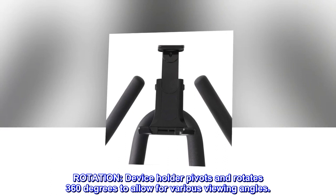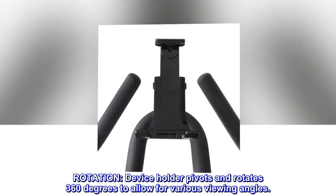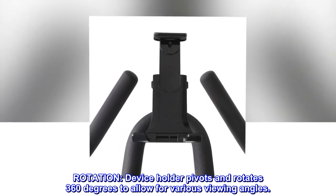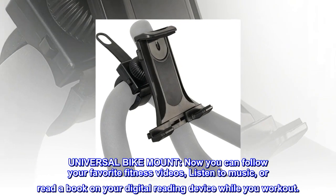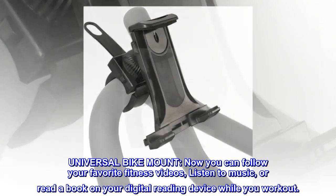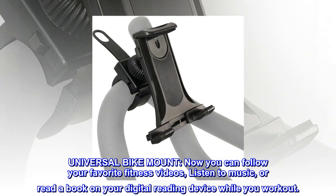The rotation device holder pivots and rotates 360 degrees to allow for various viewing angles. With the universal bike mount, you can now follow your favorite fitness videos, listen to music, or read a book on your digital reading device while you work out.